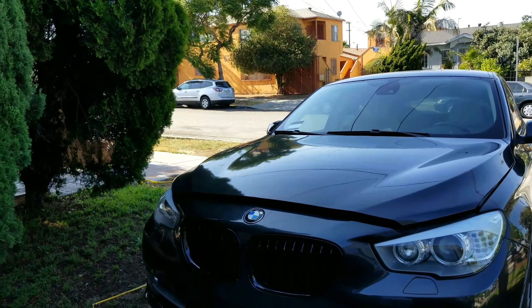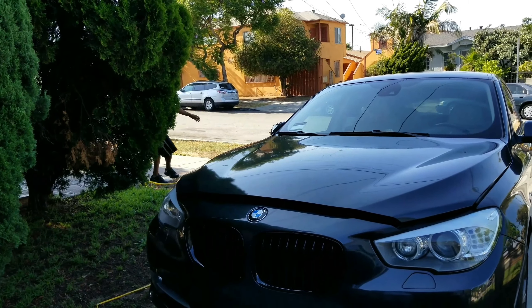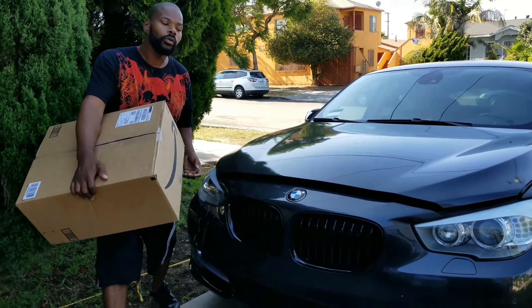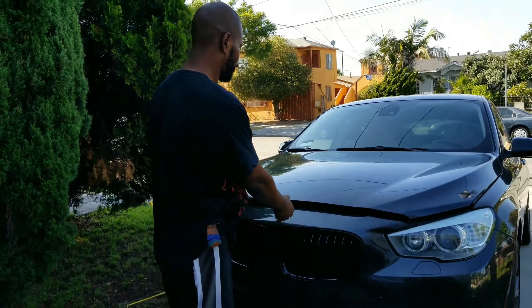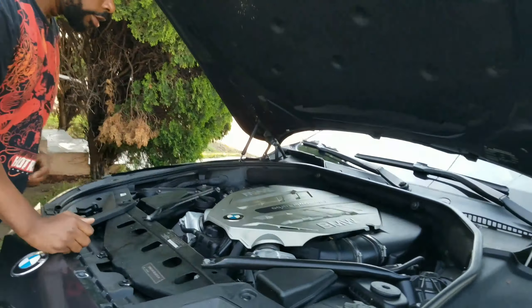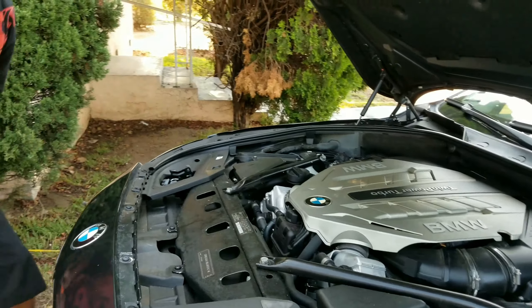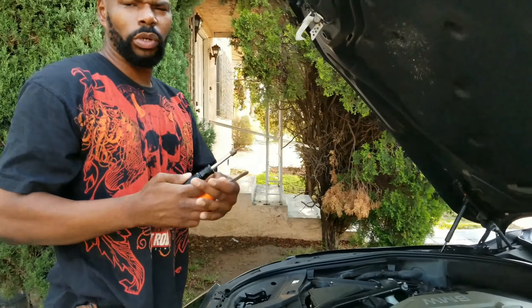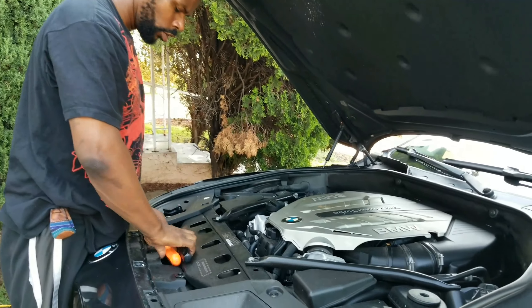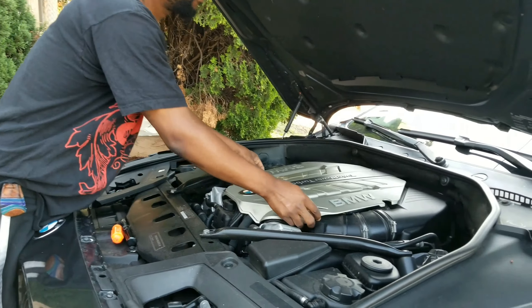Action! So now we are going to install these babies in the twin turbo Gran Turismo. It should be an easy installation — it should be like a T20 Star and a flat head screwdriver. Now what you do is pop off the cover.